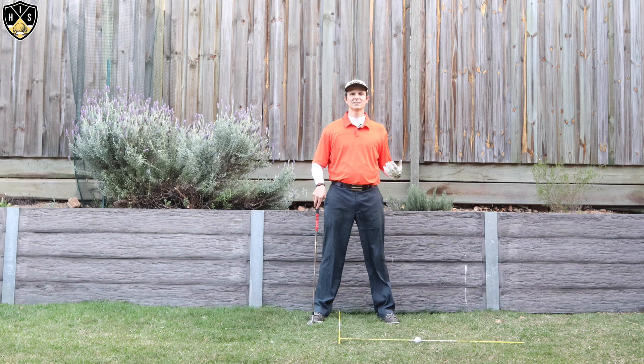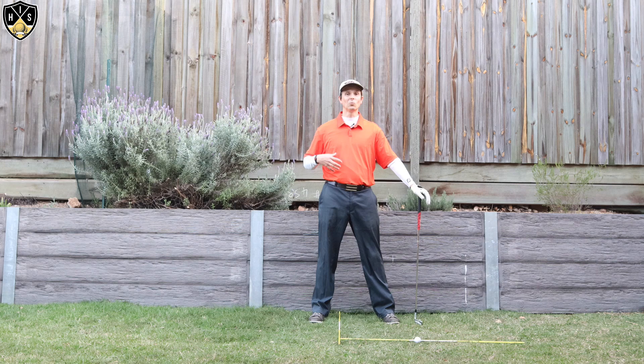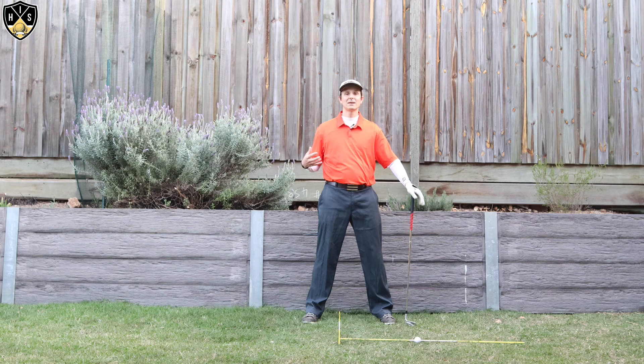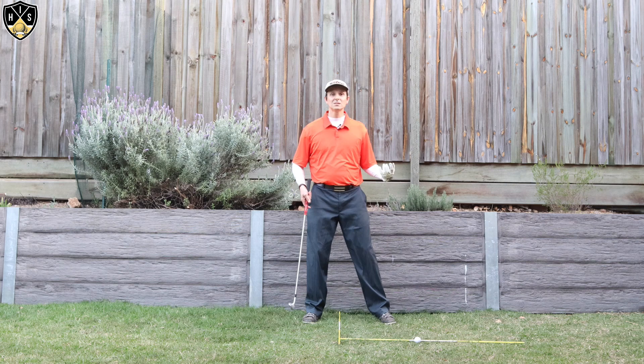Hi, it's Troy from Hitting It Solid here. Thanks for watching. Let's talk about this tuck pelvis in golf swing and why it's even important. Our pelvis is this bony area right around our waistline, and it plays a massive role in the golf swing — not just the backswing, but the downswing in particular. This is where so many golfers get this wrong, and something I wish I was shown when I first started playing golf.